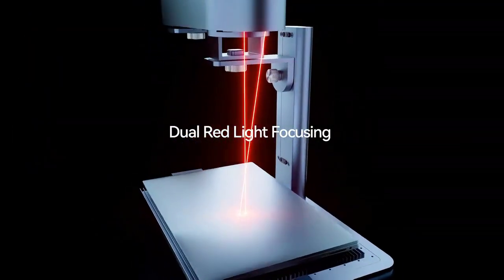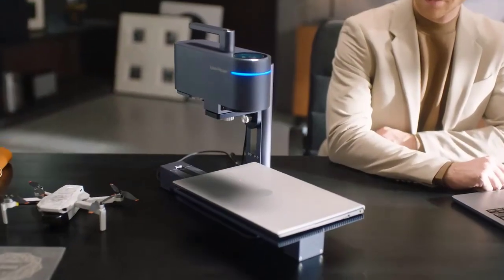Materials for cutting: thin piece of wood, paper (non-white paper), leather with thickness less than 5mm.